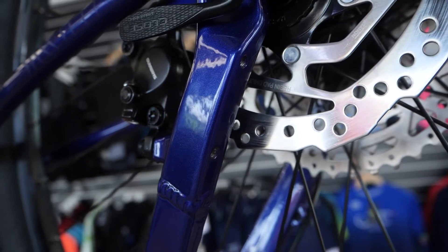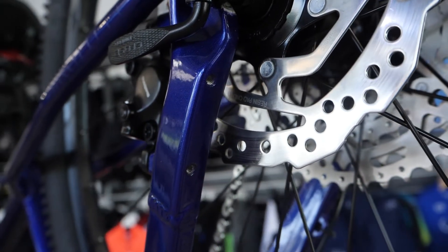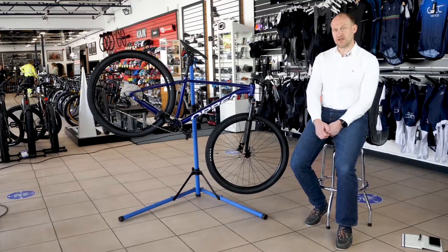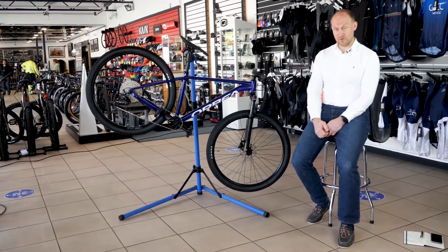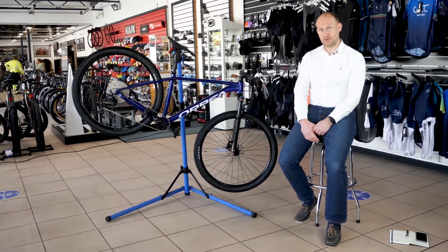Regardless of where the bike is in the range, it's going to come with hydraulic disc brakes. That's an important move because it means the cheaper bikes in the range aren't getting cable-operated ones or even rim brakes. Orbea is setting the standard by saying hydraulic is the only way forward here.